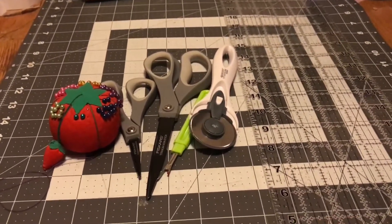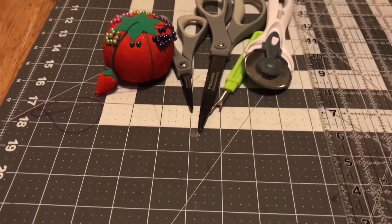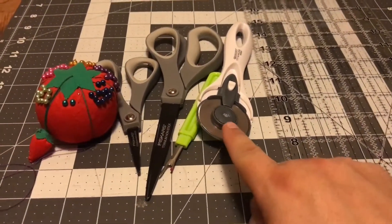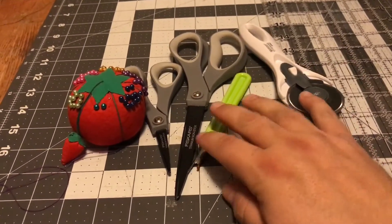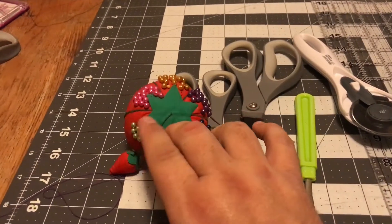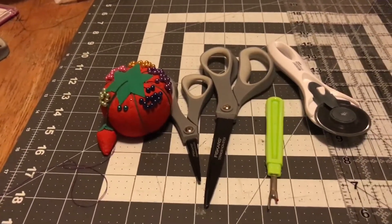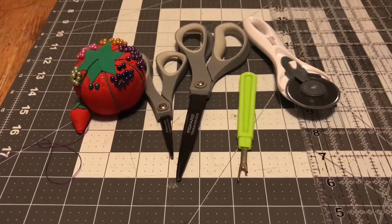Most of this by itself isn't that expensive, but if you were to go buy it all together it would probably add up kind of quick. This mat is like 25 bucks maybe, this ruler might have been 15 or 20, this was a cheap 10 or 12 dollar rotary cutter. The scissors were probably 20, and the seam ripper was four or five dollars. The safety pins are a couple dollars maybe — a couple more dollars for the pack of pins.